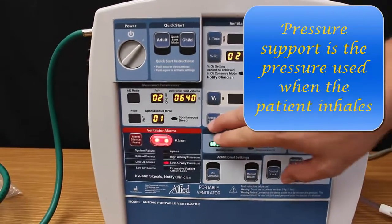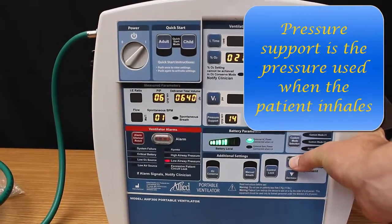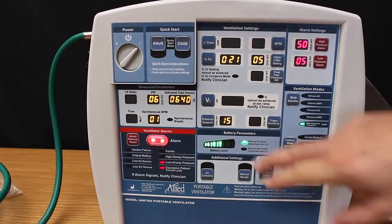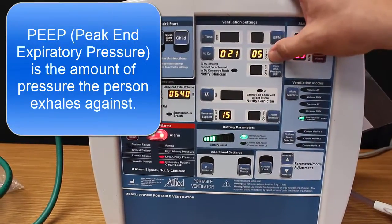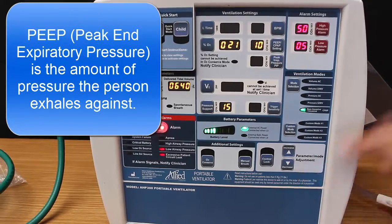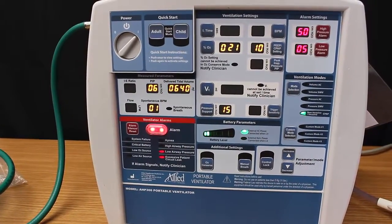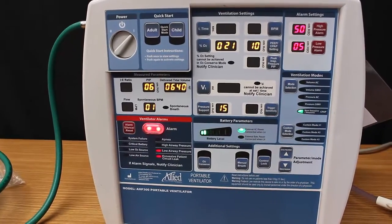Add pressure support. We have increased pressure support to 15 and a PEEP of 10. You have now achieved BiPAP ventilation with the Allied Ventilator.